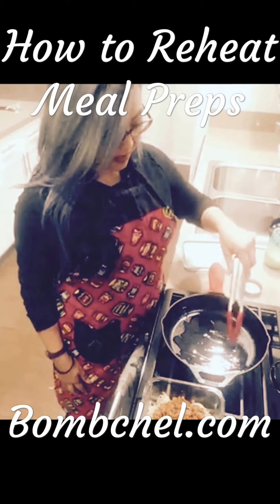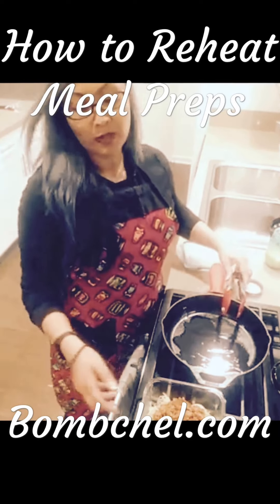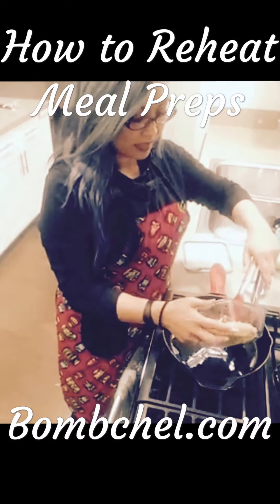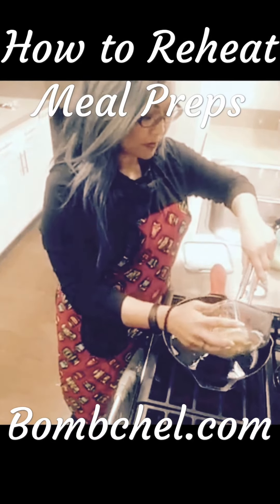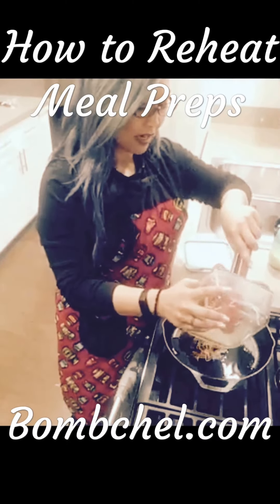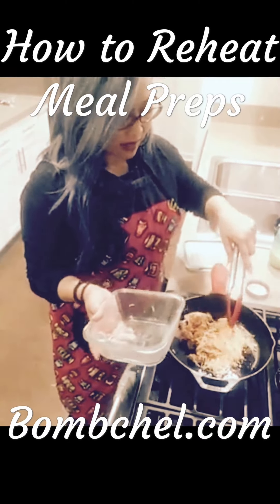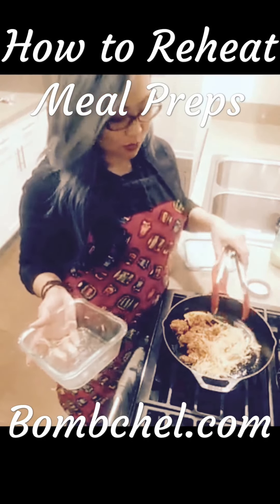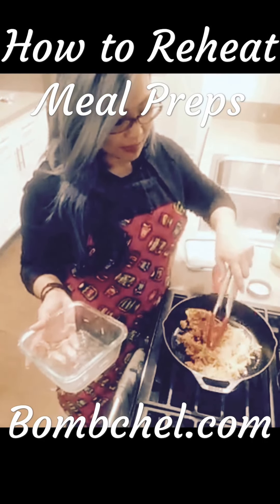Sometimes food gets a little bit dry while sitting in the refrigerator, so I just take the whole container and dump it in. If I had some kale, I would throw it into the pan and add a little bit of water — maybe about a tablespoon.